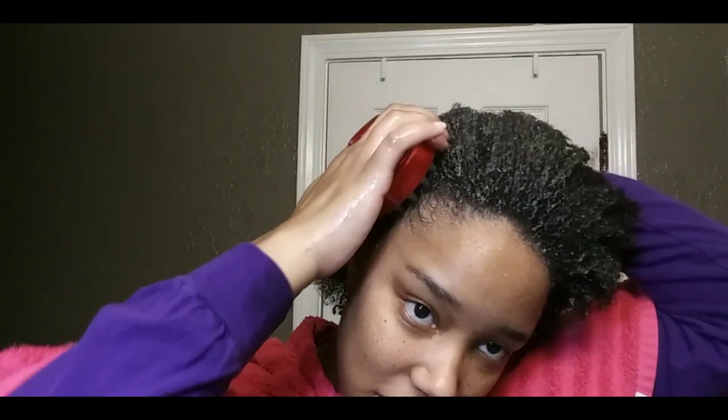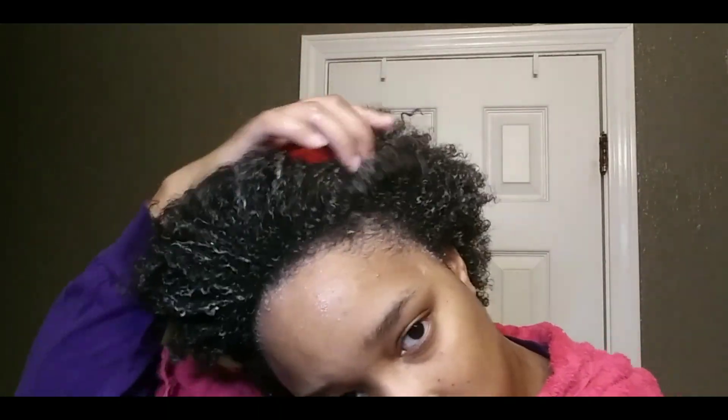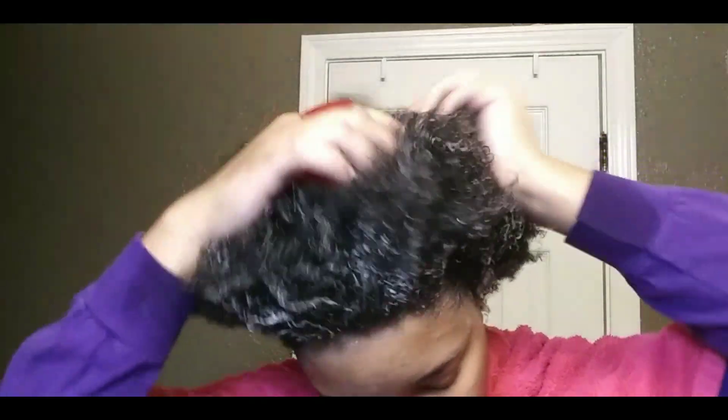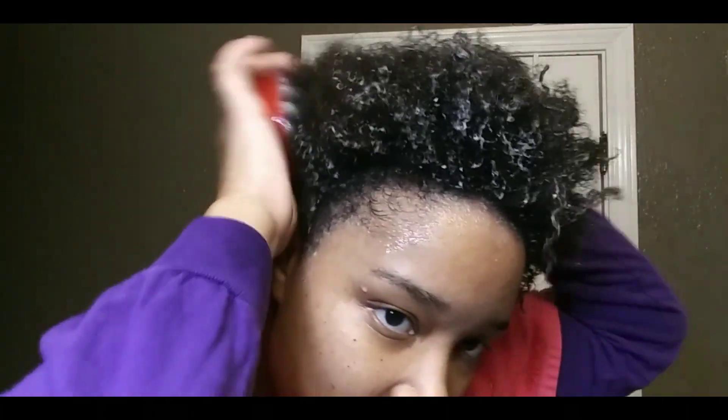I also purchased a shower brush — I got it from Amazon. It's basically like a little shower brush and I take it in to really cleanse my scalp, just going in circular motions. The bristles are really really soft, so you can get in there — it may seem like I'm being rough but because the bristles are so soft it actually makes for a great scalp massage. You can kind of press in a little bit and go ahead and stimulate your scalp, which promotes hair growth.